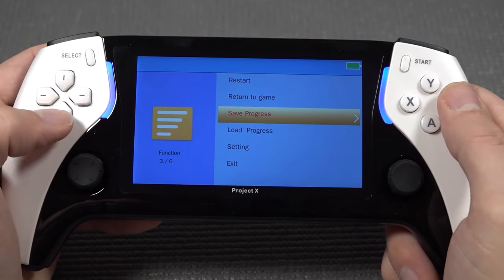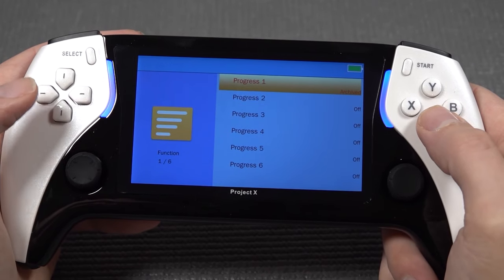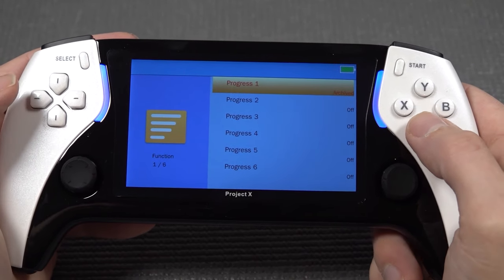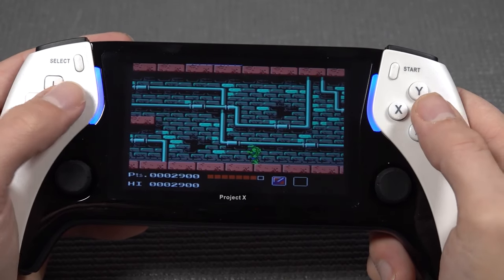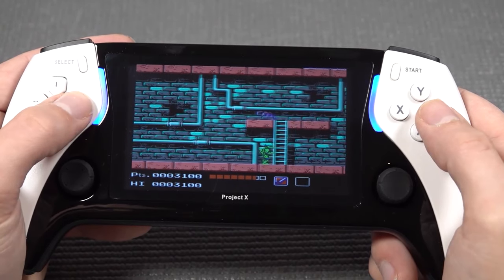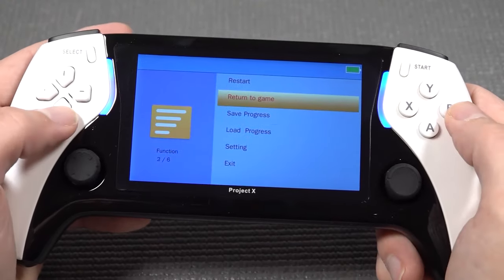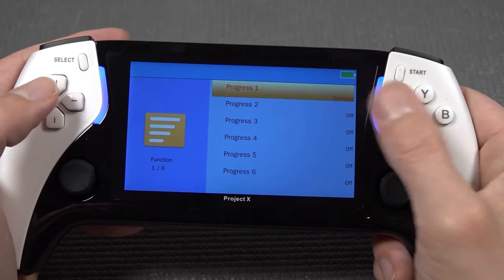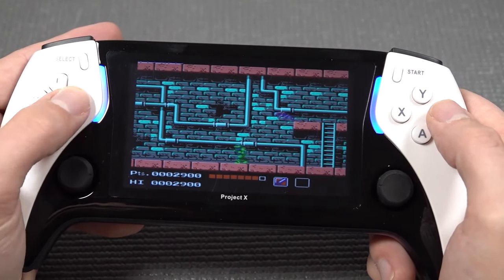Of course we can also make a quick load and quick save. Here we have the option to make a progress save. Unfortunately, it's not really a way to find out what or where you were - some devices do have this. But if you don't have an internal save, you can just do it like this - load the progress, it says archived, and it will load up to the point. It works absolutely great.